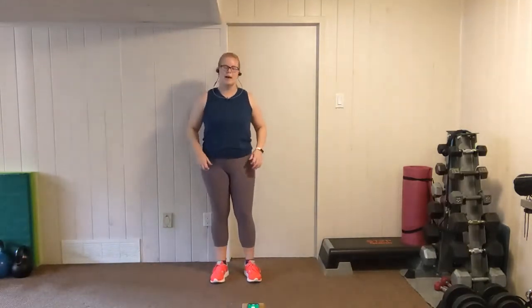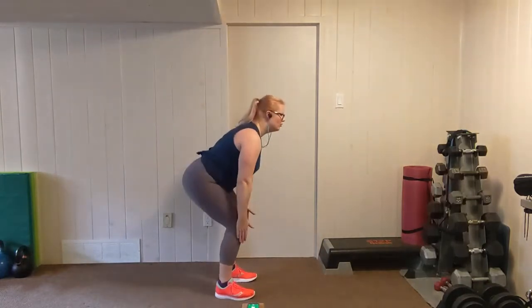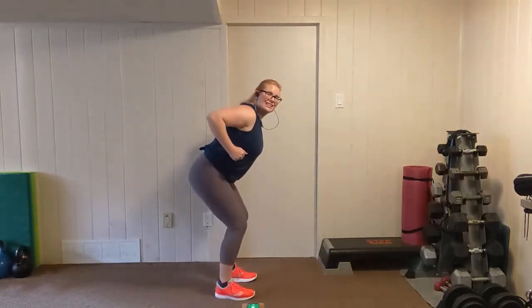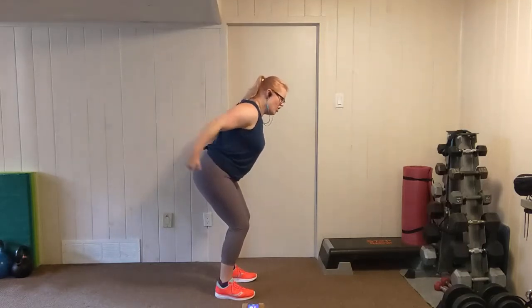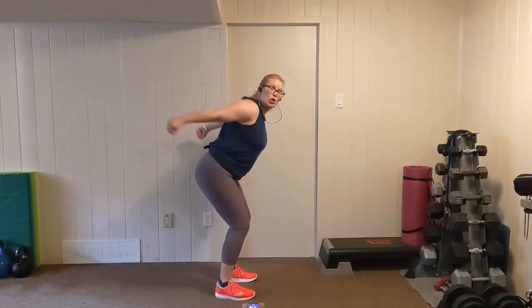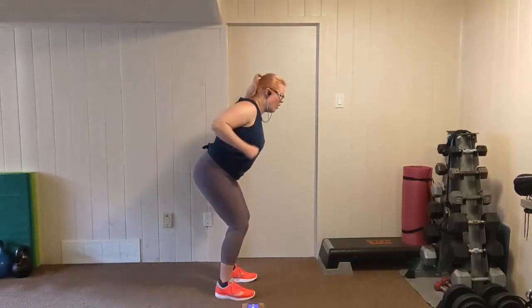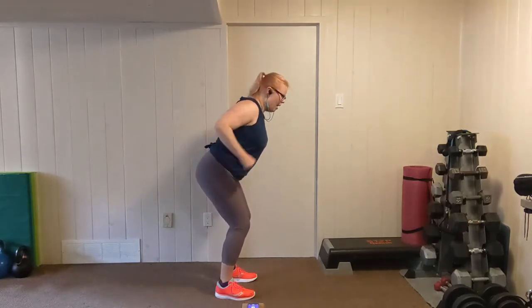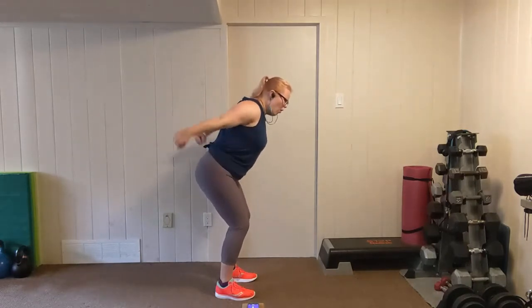Shake it out — triceps. Feet shoulder width apart, fold forward, elbows up nice and high, chest out. Push, push. Extend — don't let your elbows drop down. The upper arm should be parallel to the floor. Breathe. Bum back, back flat. Two, one.